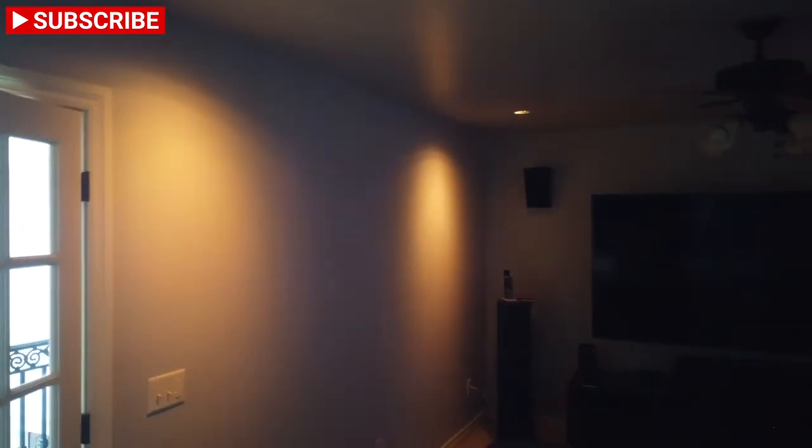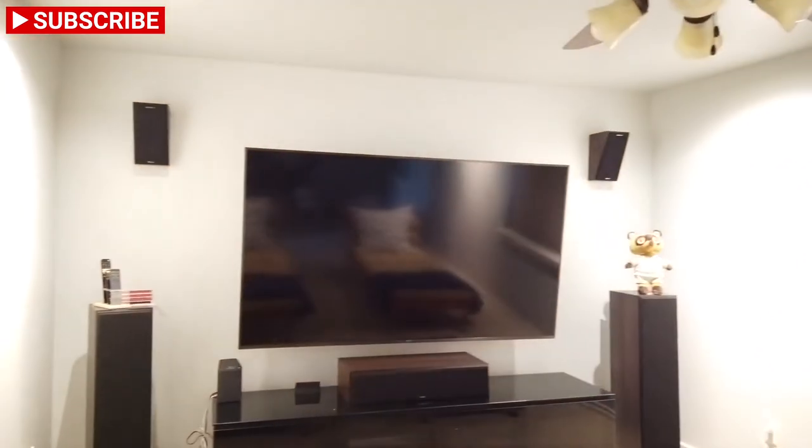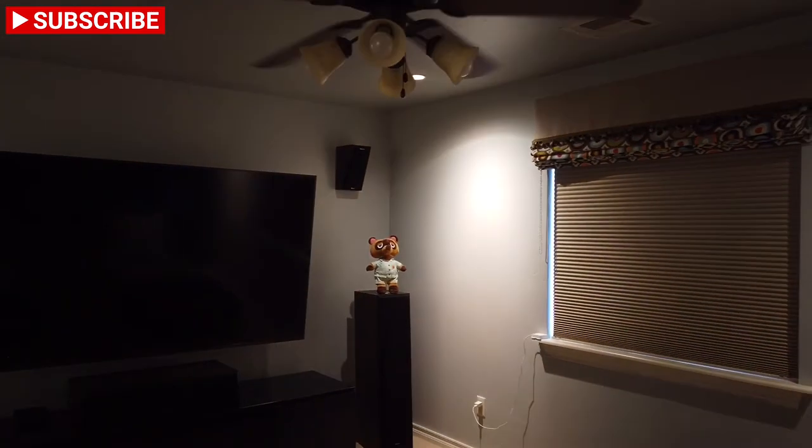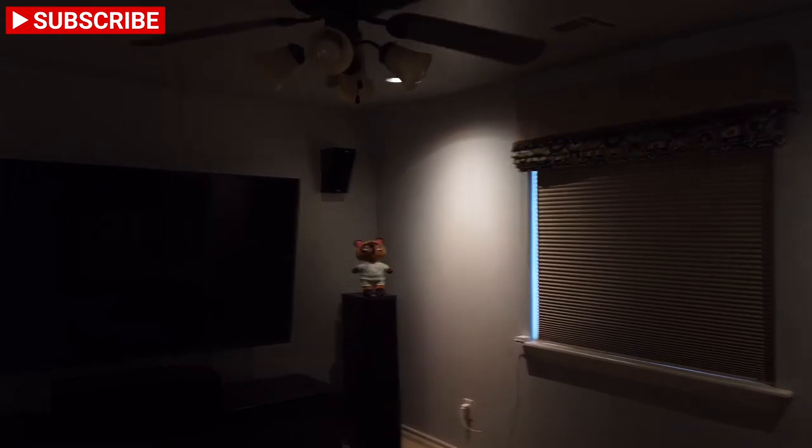Hey guys — David was showing you earlier this little media room upstairs where we were going to have the lights put in. Let's close some shades to show it off a little better. Now that we're darker in here, let's flip the camera around — we have these on a dimmer. Instead of hot-spotting the middle of the room, David and the electrician and I decided we're going to hot-spot the wall. It's called a wall graze — we're just grazing the wall. Look how much light that produces. Another reason we did that is because you also have the fan lights.